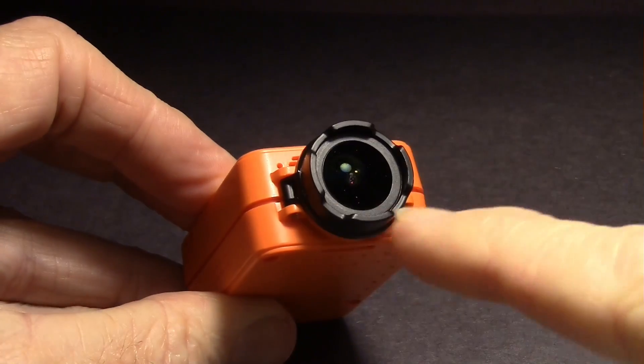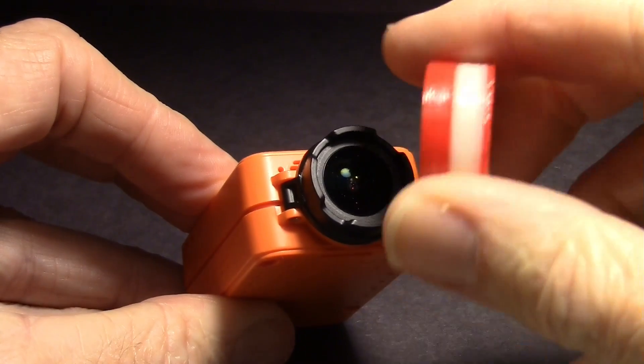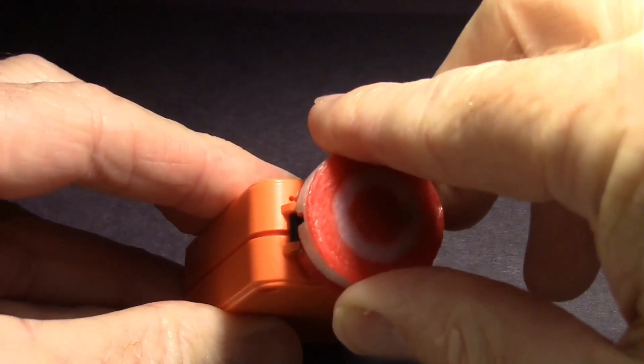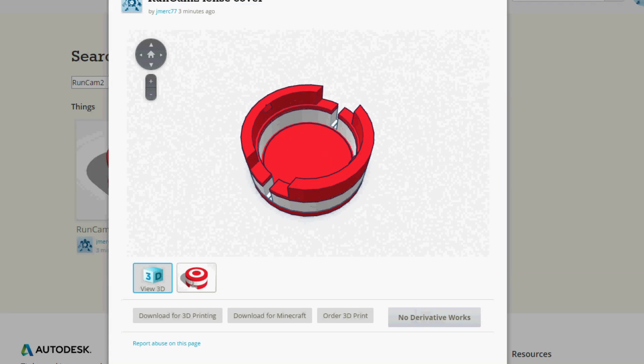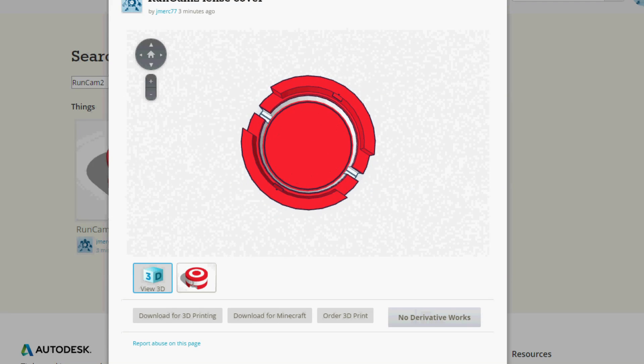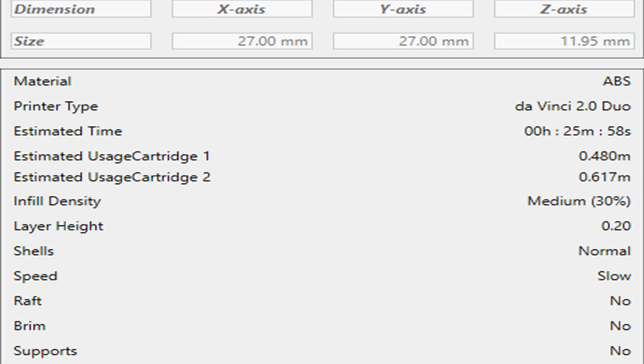The camera didn't come with a lens cap, and sometimes the lens gets smeared with fingers, but my son John created a lens cap that fits right on. He used a CAD program called Tinkercad on the internet to design the cap, then printed it out on an XYZPrinting.com DaVinci Duo 2.0 printer.